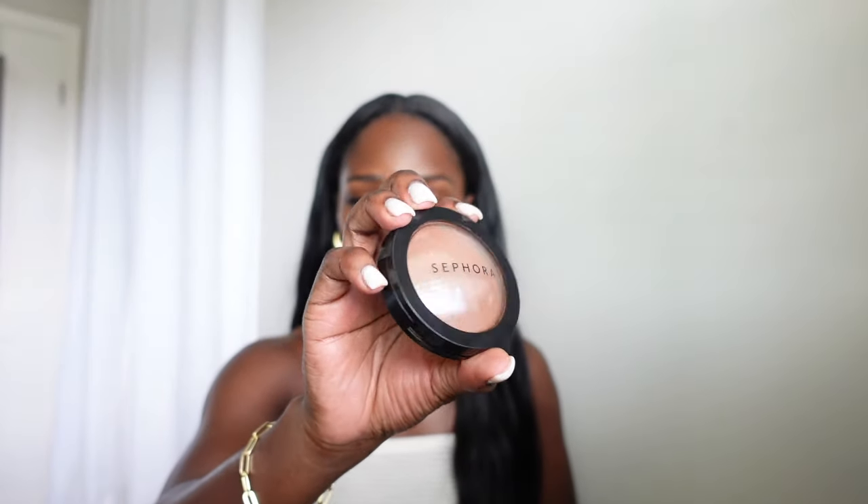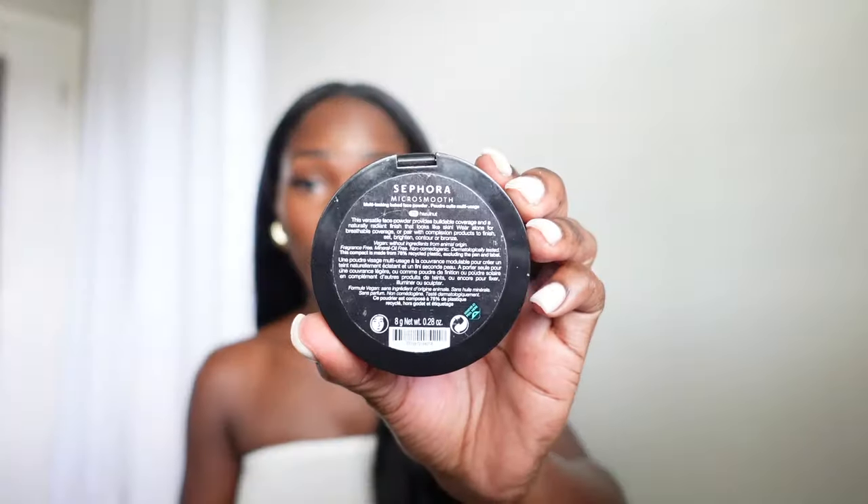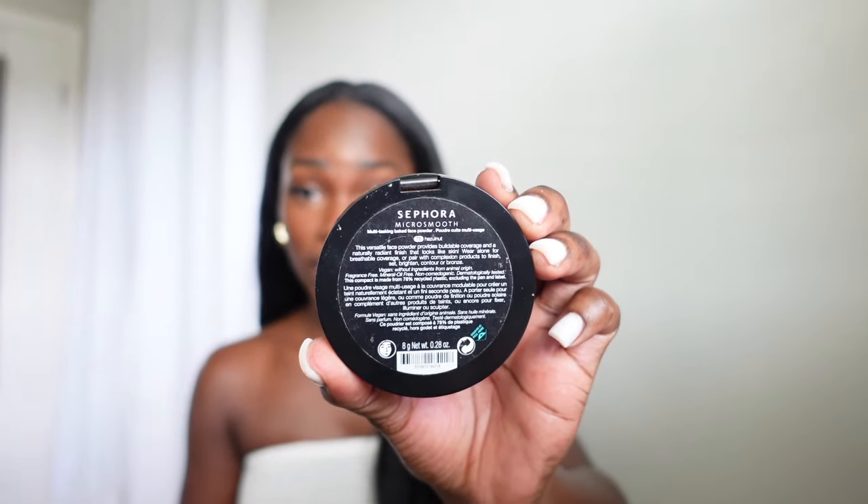Let's chat about the prices. The Sephora Micro Smooth Face Powder is only $20. You get a lot of product — 0.28 ounces — it's packed in there. I have mine in the shade Hazelnut because it just bronzed my face up. Do you see how brown and chocolatey I look?